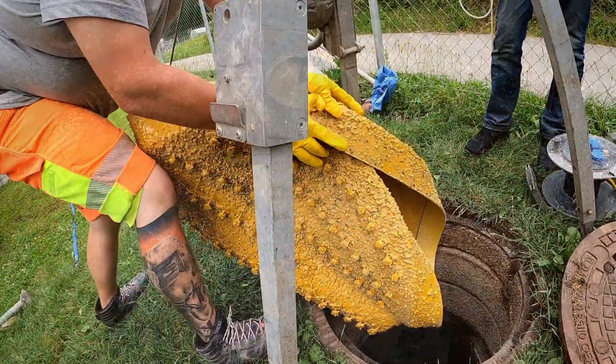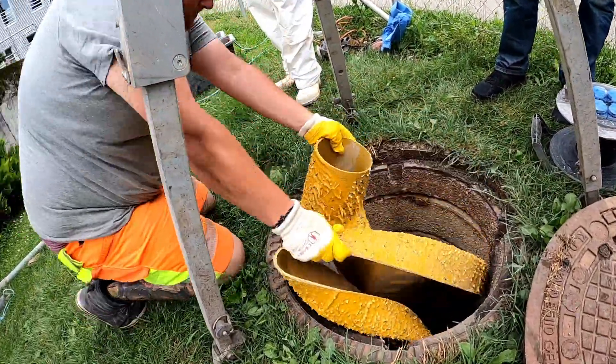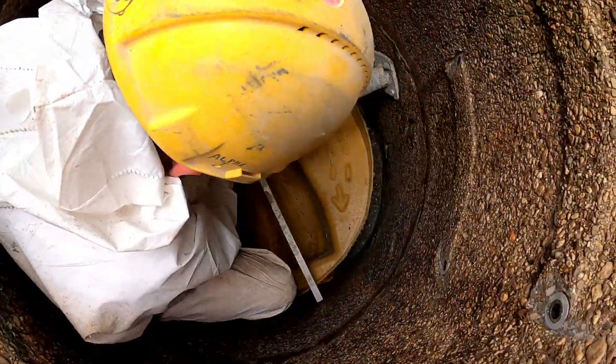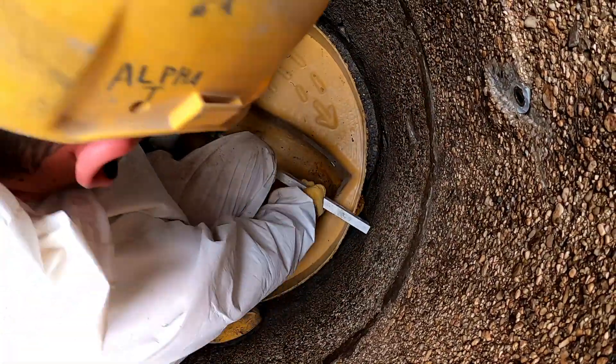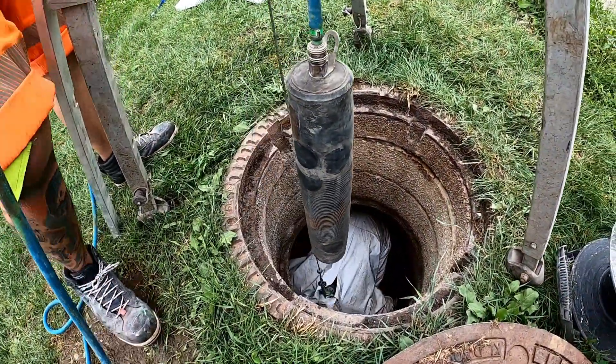The Flex Liner is then folded together and inserted non-destructively through the cone into the old manhole and positioned. Plugs are positioned to seal the inlets.